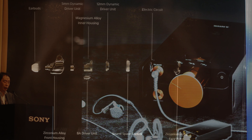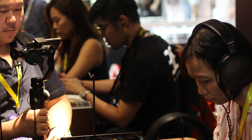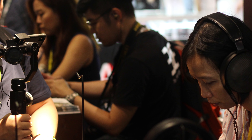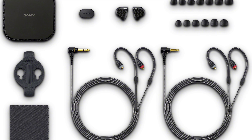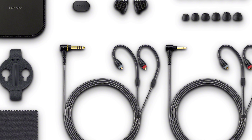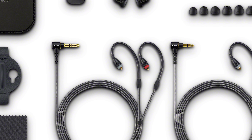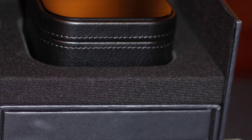We can expect all three earphones to be released sometime in September, at least for the Southeast Asia region. As for pricing — while I pull up that information, take a look at the elaborate packaging Sony has included. The earphones come with two cables: a balanced cable and an unbalanced cable, plus a very nice Sony carrying case. The Z1R packaging is absolutely over the top, reminiscent of high-end headphone packaging with leather cases.